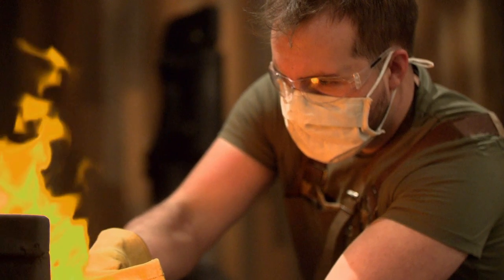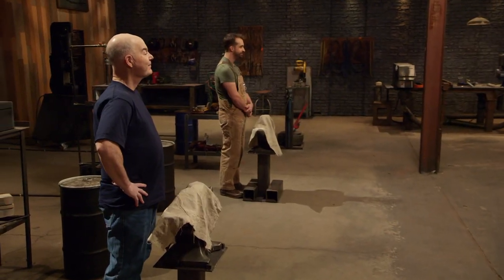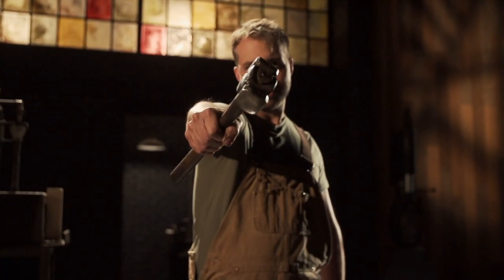This is our Second Chance Tournament. Up first, the runner-up duel. Both of you guys came this close to winning your rounds last time, but you didn't quite seal the deal. The duels start now.